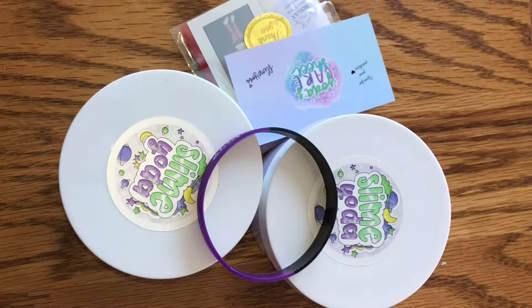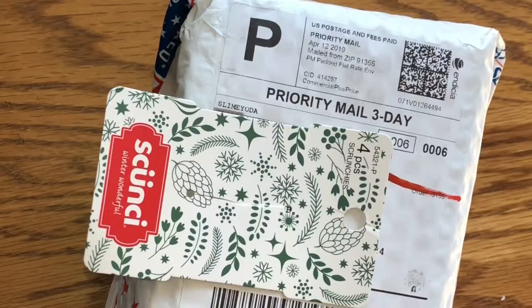Hey guys, what's up, welcome back to my channel and to yet another review video. Today we're going to be reviewing some of Slime Yoda's unlimited slimes that she always has stocked in her shop, so let's just get into it.